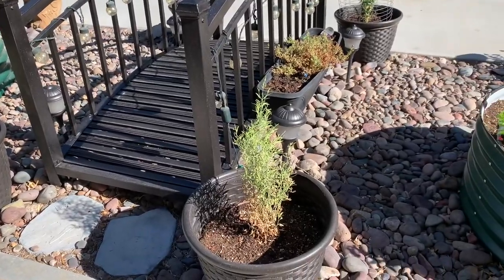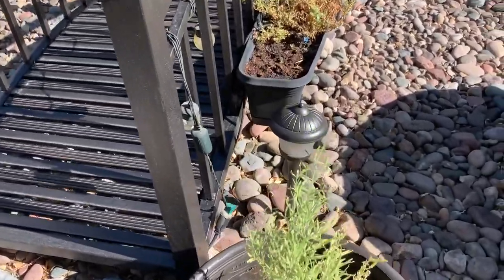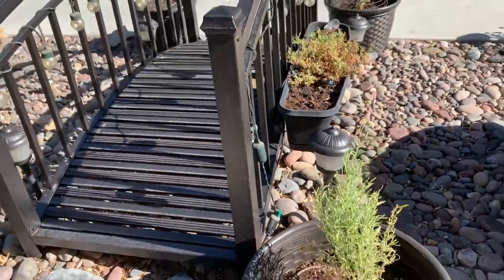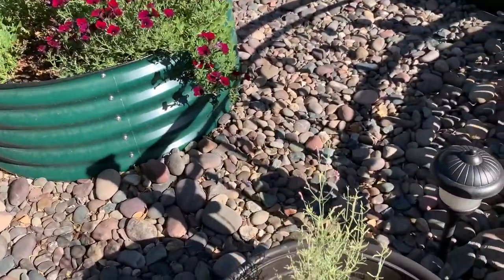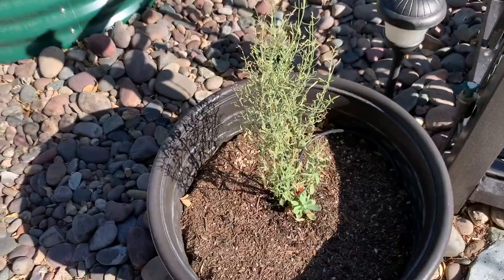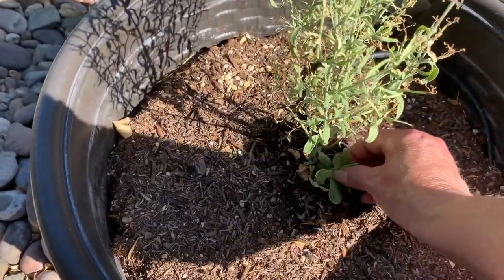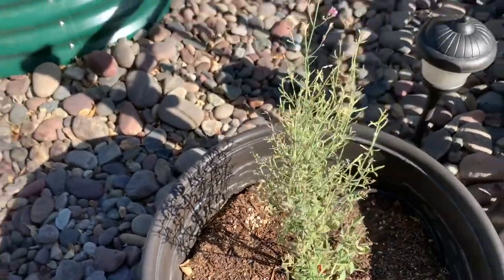This is an Augustaki. I don't know if you get any blooms on this the first year — I guess you do, because there are some. They're a delicate bloom. You can make tea out of this. I've got a weed in here.